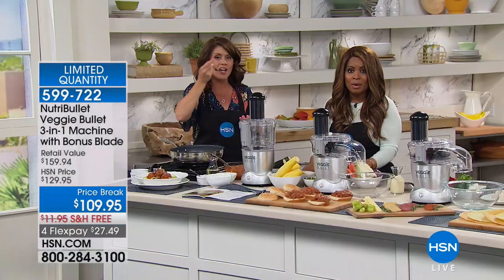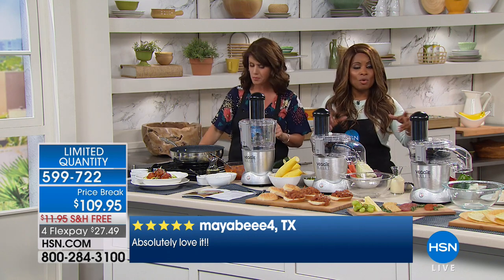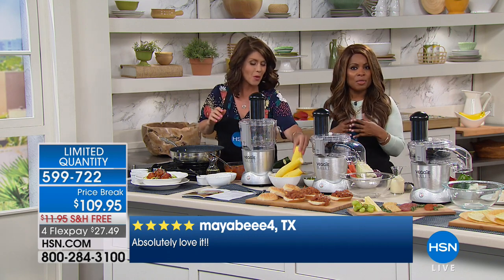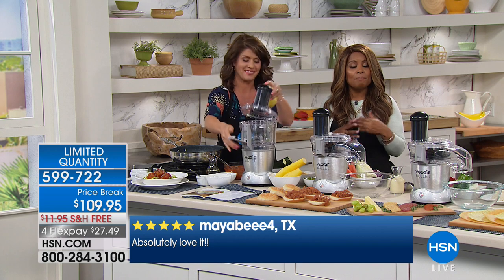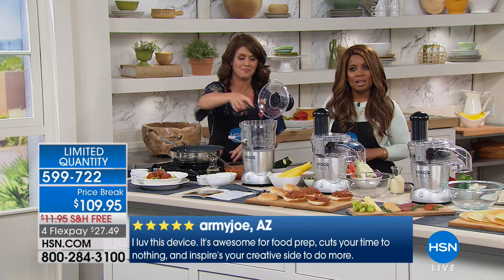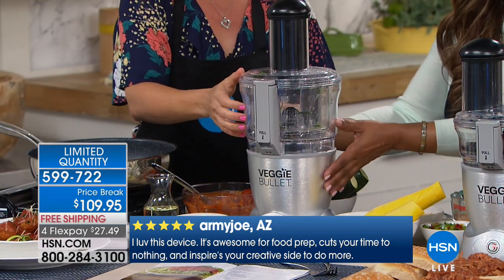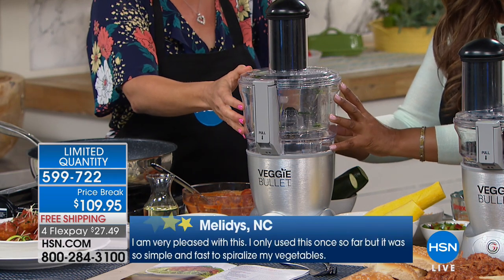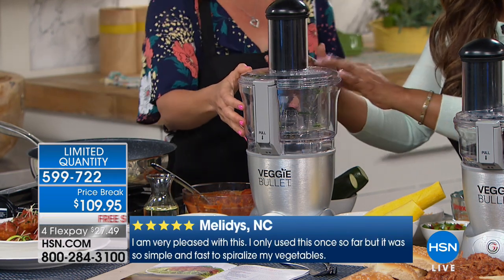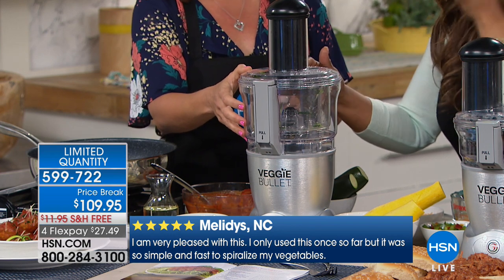If you've ever thought about owning something like this, buy it from us because we've got the best price in the country. We're offering it with free shipping and handling. You don't have to pay the full amount at $109.95 — you can spread those payments out over four months. The footprint of this is smaller than a traditional blender. It's so tiny, and it's sturdy.